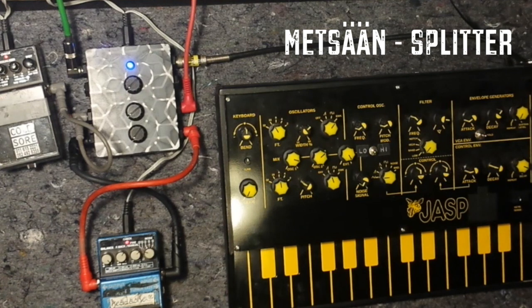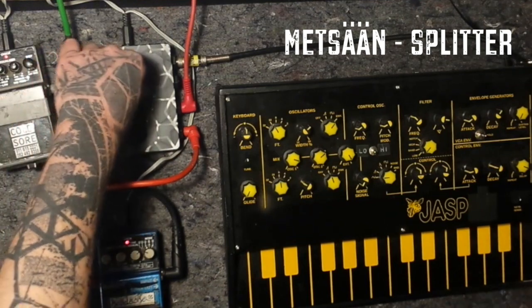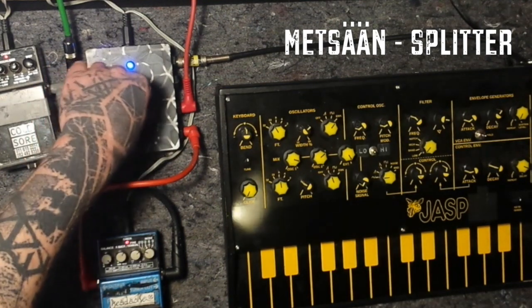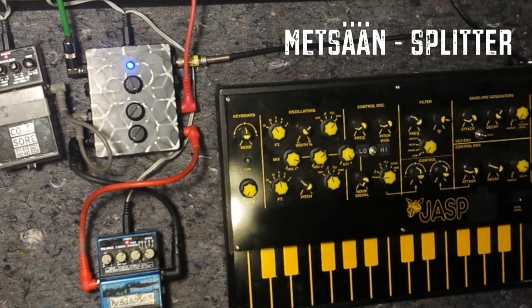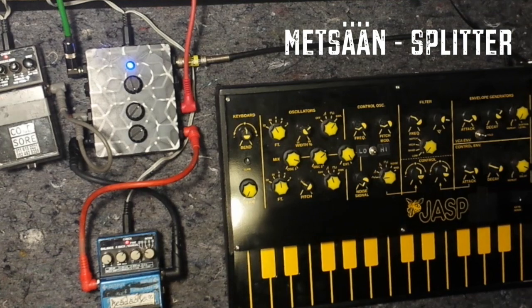I don't play any string instruments unfortunately, but for the sake of it I will just plug it into the guitar, which is completely broken and not tuned or anything. I'll just strum some of these different strings so you can get an image of that — just a dry signal, some distortion, and some delay.